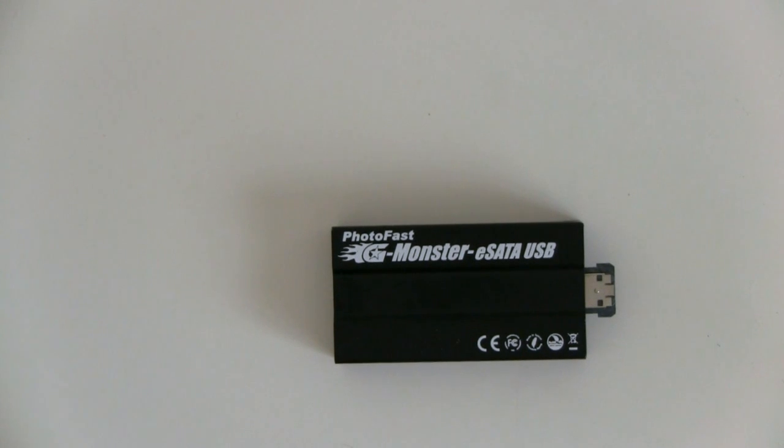You might not think that there is a lot of difference between this and your average USB drive, especially in USB mode, but that's an easy mistake to make. As you'll see in the performance benchmarks that we ran, the Gmonster eSATA SSD is actually way faster than any USB key that we've tested, even in USB mode in the right performance tests.